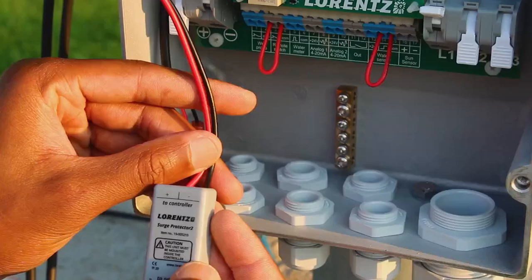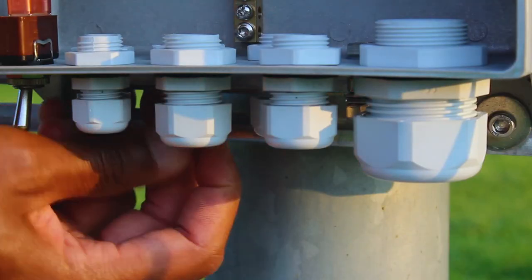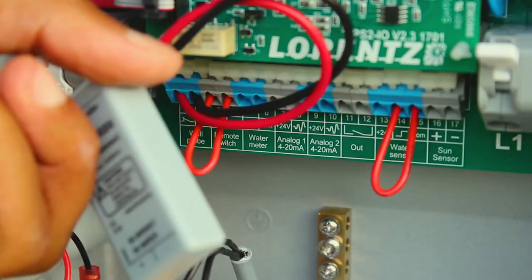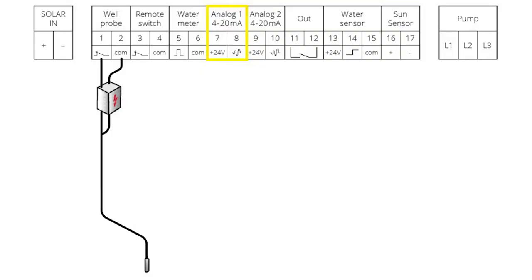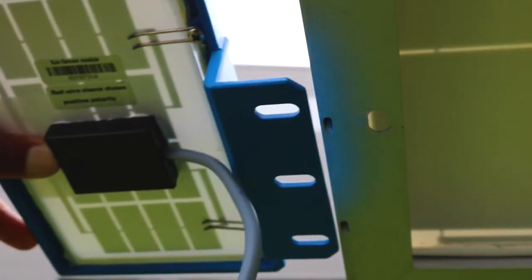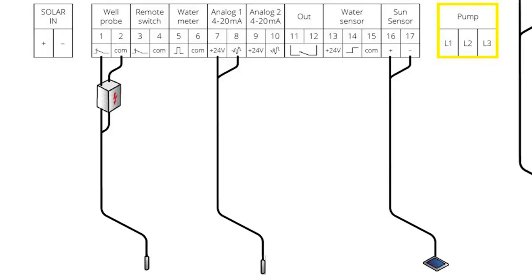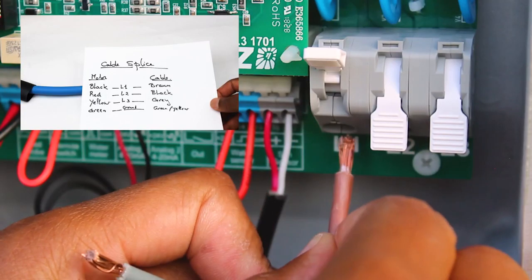Starting with the well probe, mount a surge protector between the controller and the well probe. The liquid level sensor can be connected to the analog input 1 or 2. Pay attention to the polarity when connecting the sound sensor. The soft massable extension wires should be connected in the correct sequence.